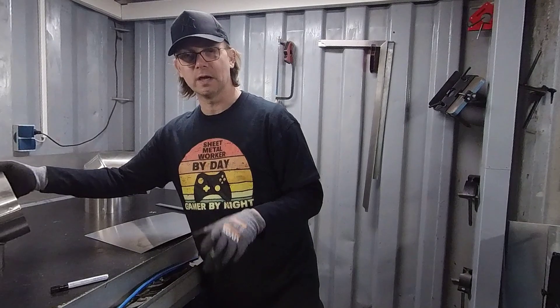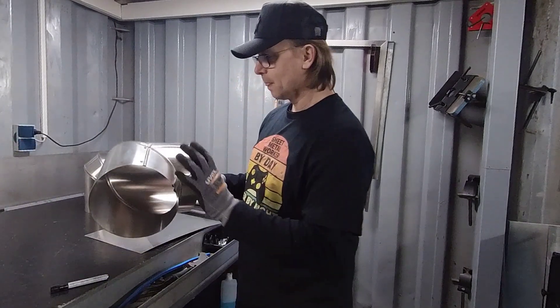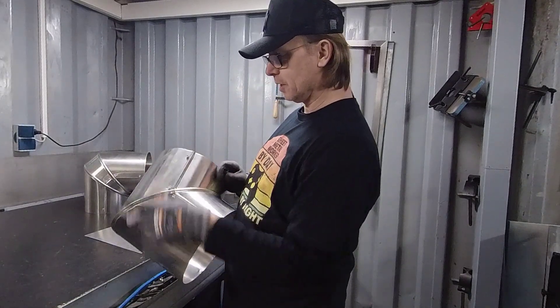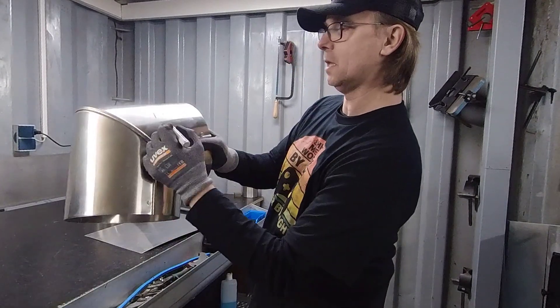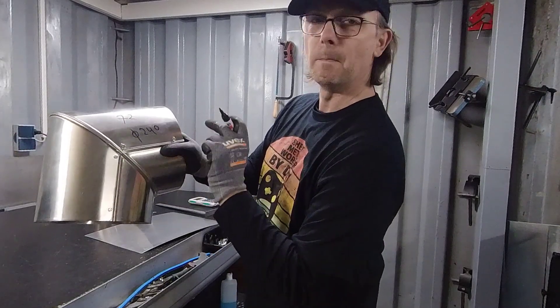I have decided to show you here another method. So I have for example here an elbow, and that elbow is 72 degrees — I'll write here down: 72 degree elbow — and it's got a diameter of 240 millimeter.